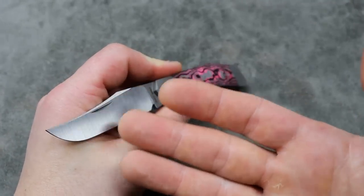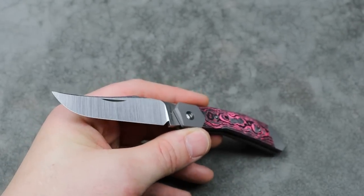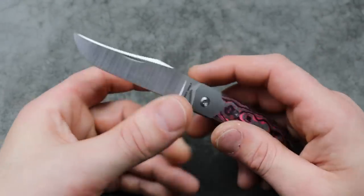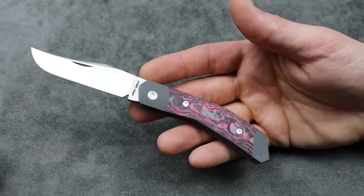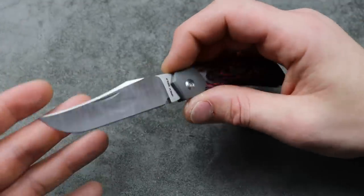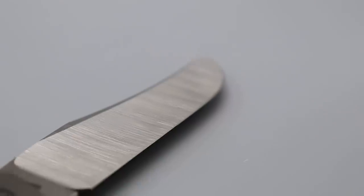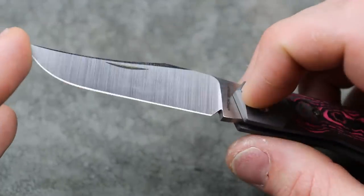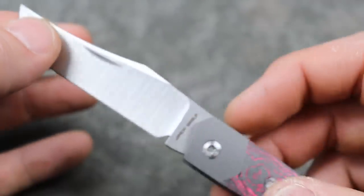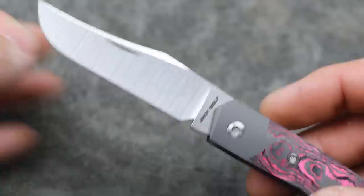I'm not usually a huge clip point fan, but it is amazing. I did hear Naff Sergeant say he wished it would've been a tanto because it would've gone together with all the lines — and I can see that would've been very cool. But this super, super deep hollow-ground clip point looks gorgeous. It is so thin — mega thin. You can't even get any thinner. This geometry is as good as it gets. You can't get better than that.